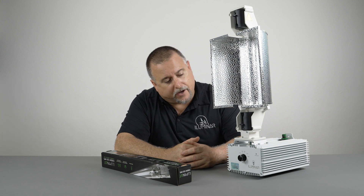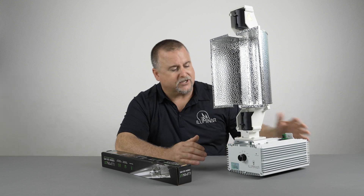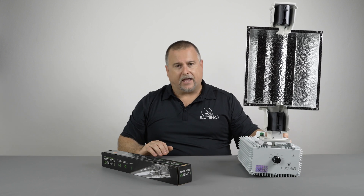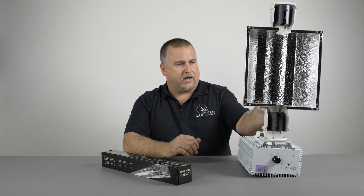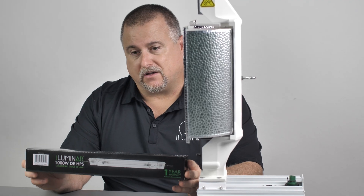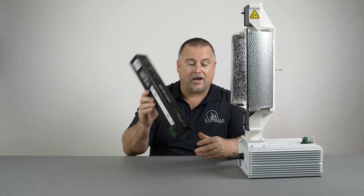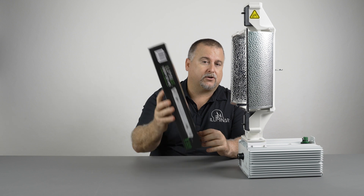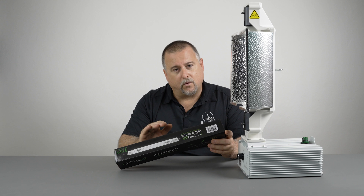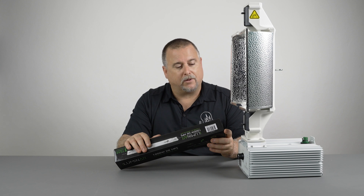It's really well built with long-standing durability and we have a really good success rate with this fixture. It is ETL and FCC certified. All HPS lamps need about a 100-hour burn-in before they reach their peak performance. We recommend when you get this fixture, you put the lamp in and turn it on for a straight 100 hours so the fixture will reach its peak performance as soon as you have it over plants.